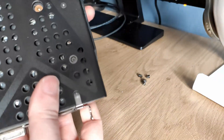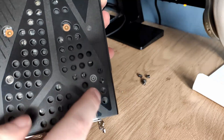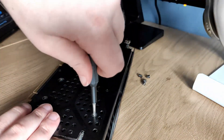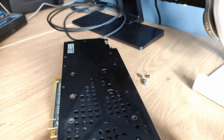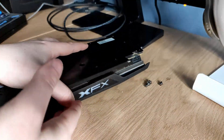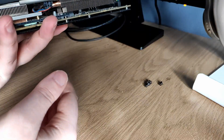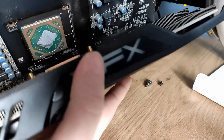Yeah, there are two more screws — these two also have to be unscrewed. Now it should be fine. Yeah, there we go.